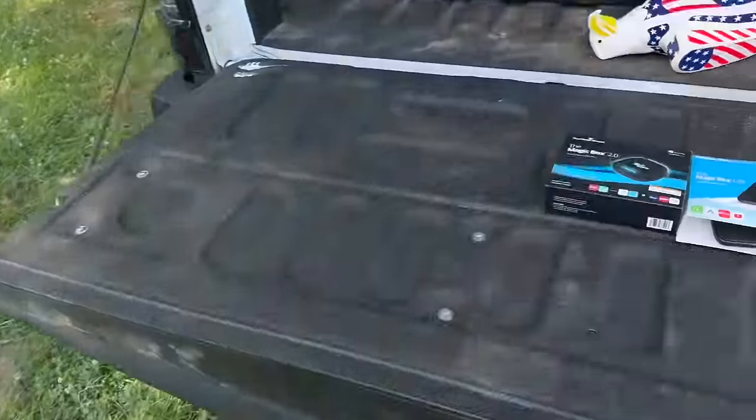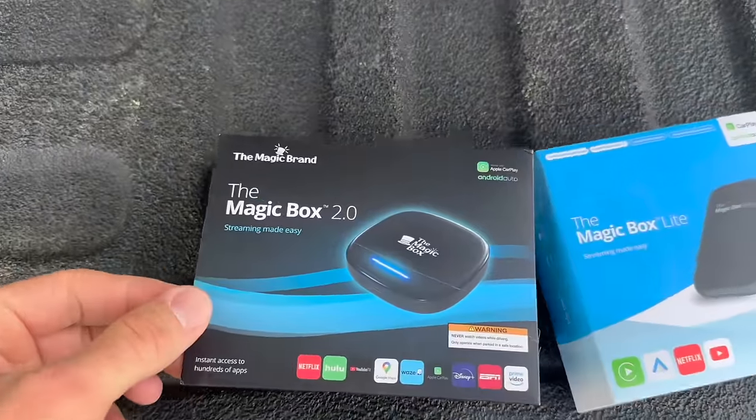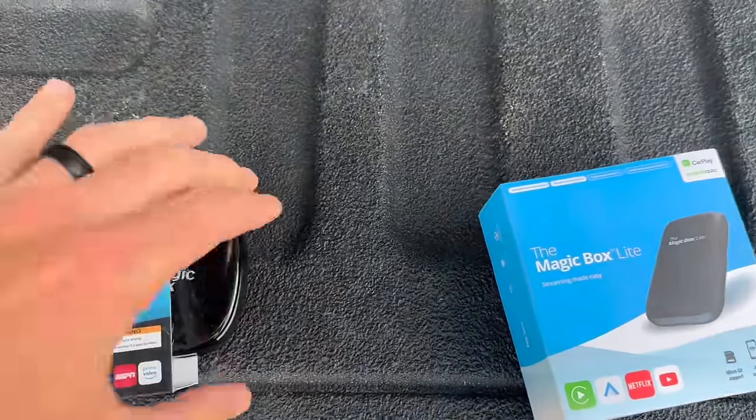What's up, welcome back to the channel. Today we're going to go over the new Magic Box 2.0 and the Magic Box Light. I've had them for a little while and got to go over them and see what I like about them.